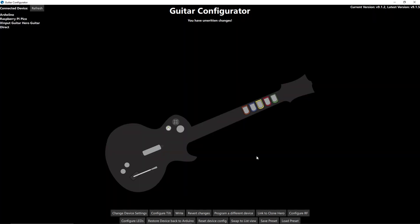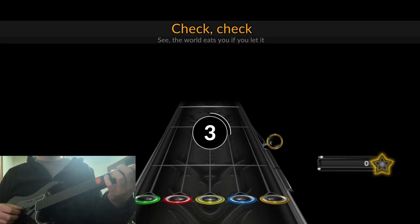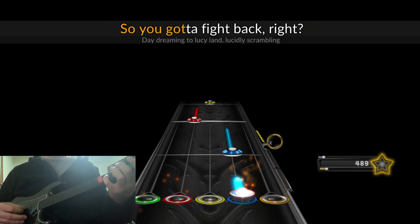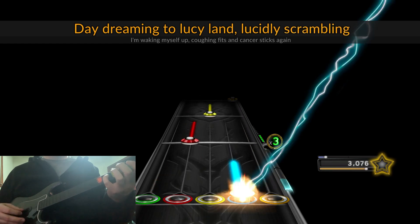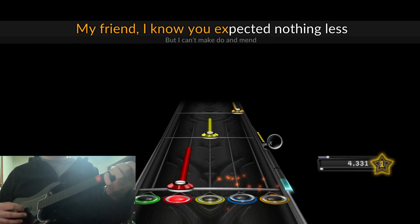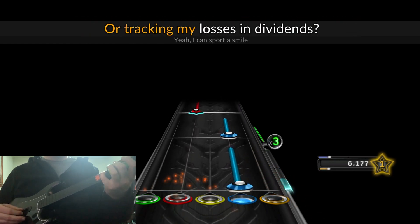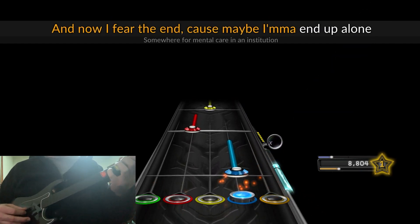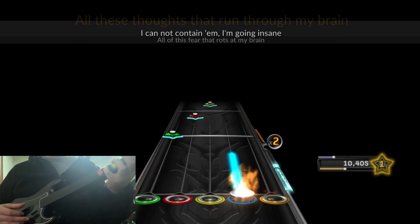Now you can play. We're in game in Clone Hero and it is working. Let me know if I didn't cover something or if you have additional questions in the comments below. I plan to do more content in the future — guides on how to hardwire the shell so it can't pop out accidentally, as well as more specific guides for other guitar models. They should all be relatively the same as this one, just with a few minor differences.